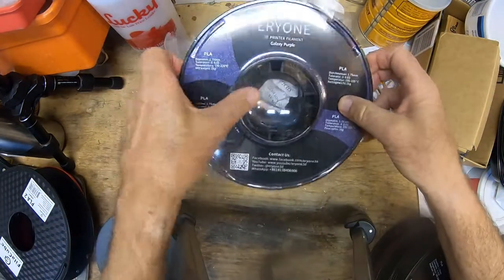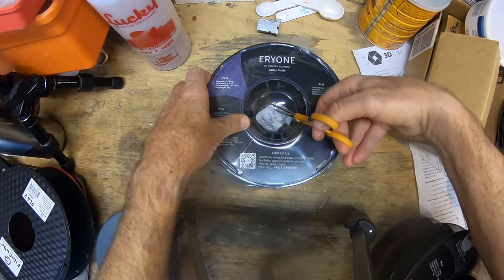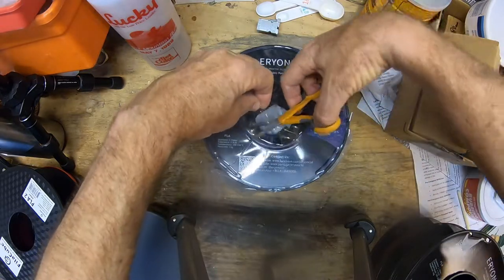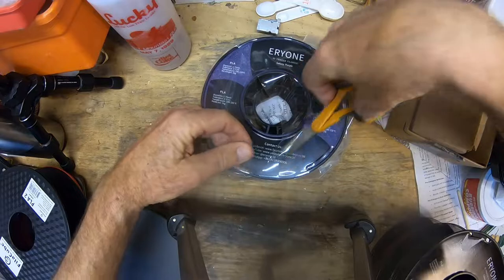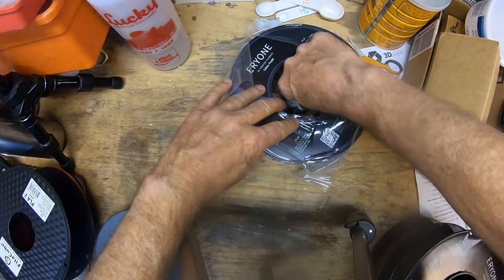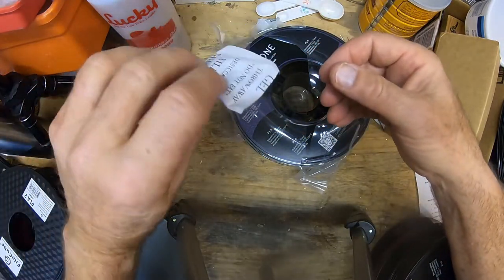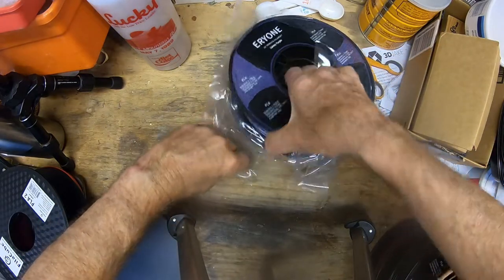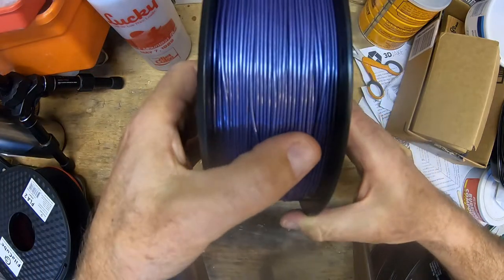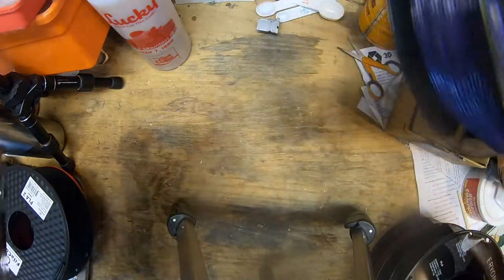So we got this — it's got a great vacuum seal as usual — let's open this up. It's got a silica pack to keep everything nice and dry. We'll put this in our dry box like we always do. There's extra buffering material, and this has got a really nice deep purple color with little silver flecks in it for the galaxy look.